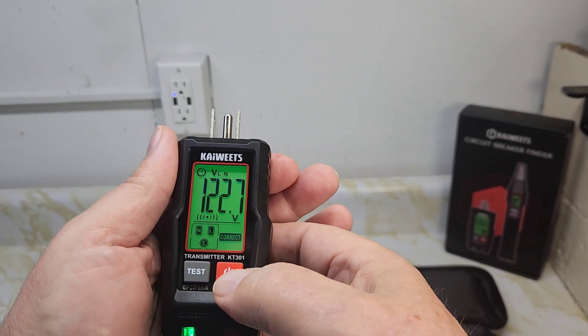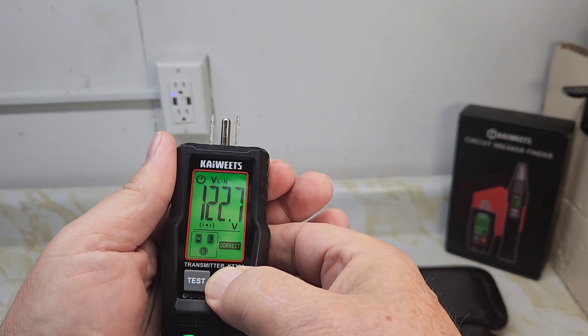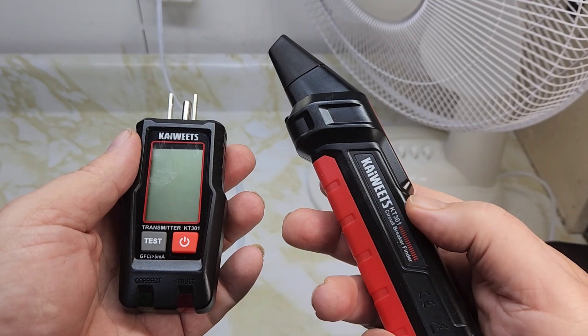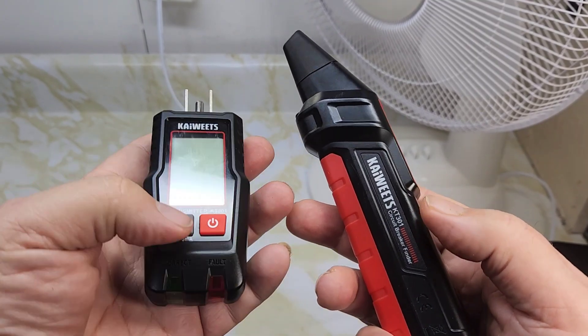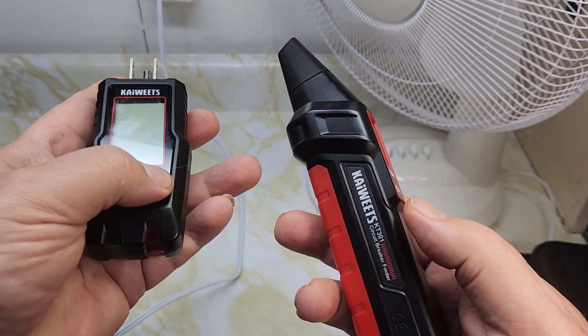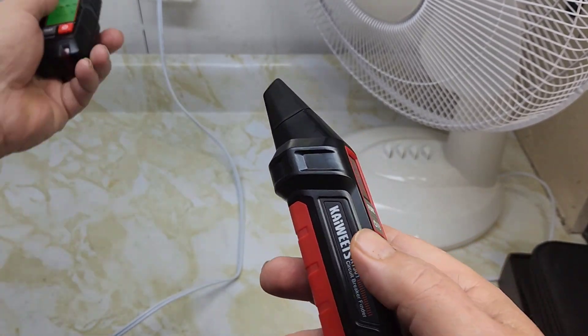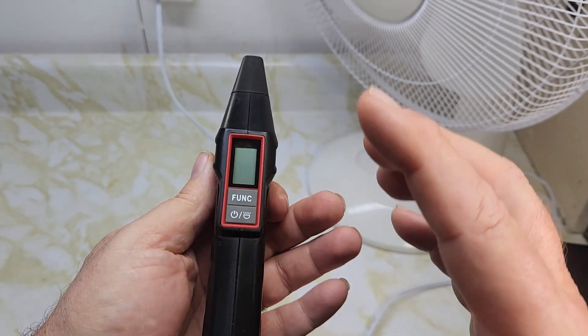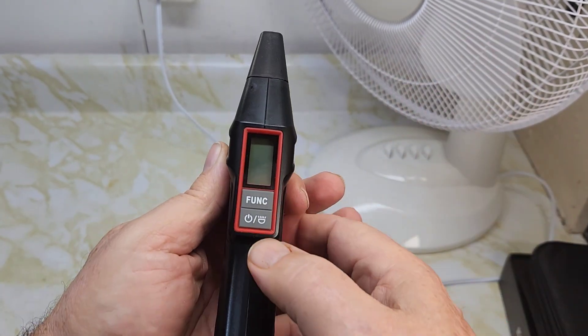This will automatically shut off after five minutes, or if you just want to shut it off, hold the button and it'll turn off to save battery. This is your Kawitz KT301P circuit breaker finder. Both units take two triple-A batteries. You plug the transmitter into your outlet and use the wand to find that circuit.